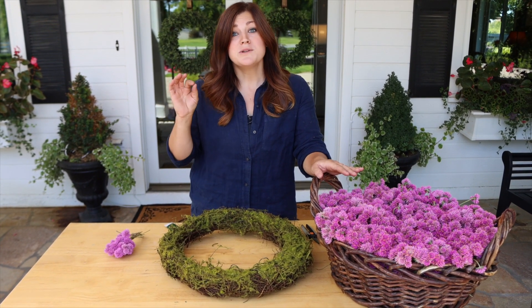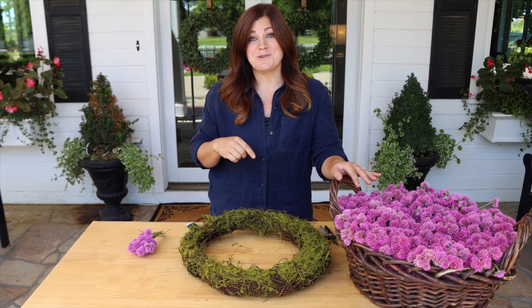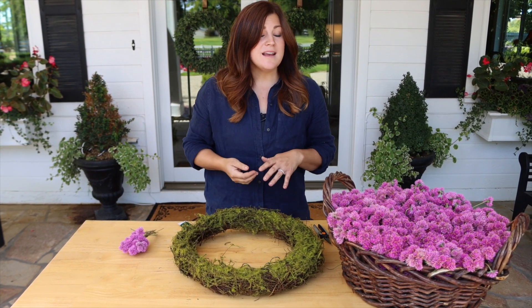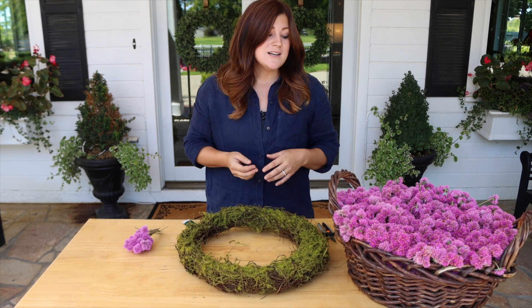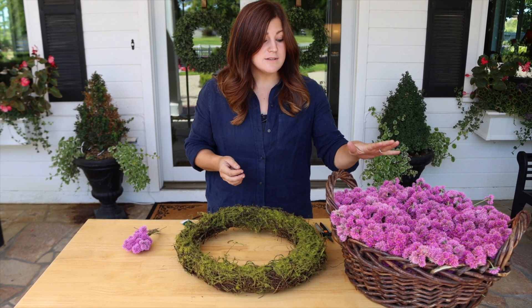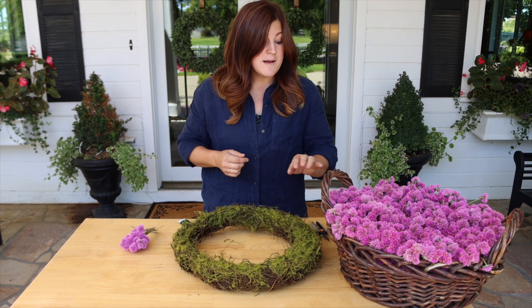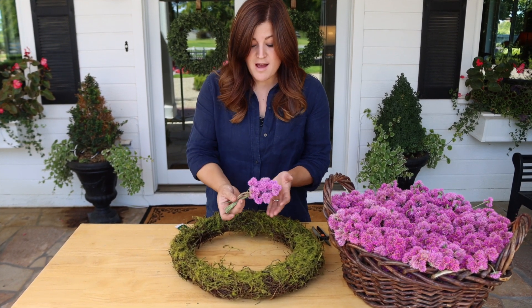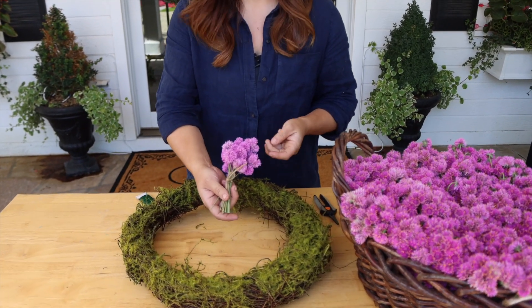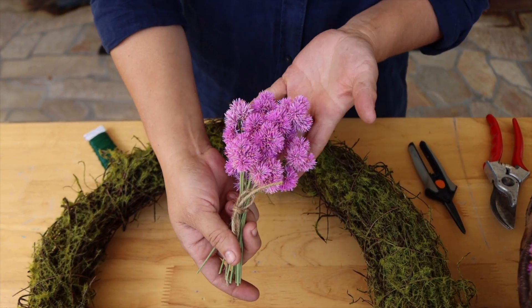They have grown absolutely massive. I probably planted a little bit too many up there, but now I know what to do in the future, like how much room to give them. They have just been providing color all summer long, and next week it's in the forecast that we may get our first light frost. So I really wanted to get this harvested and use it in a project before that happens, because Gomphrena is an annual in our area. I harvested this about seven to ten days ago and it's completely dry, but look at the color.